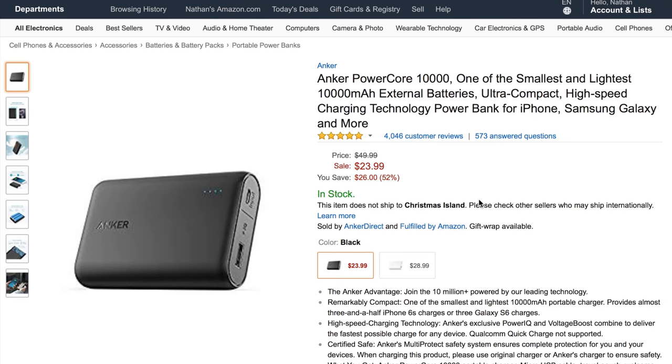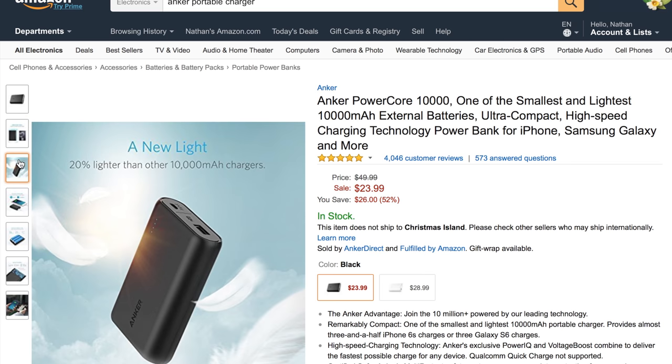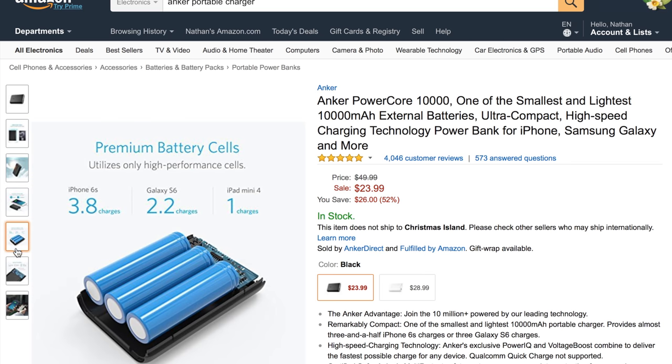We have one power solution: the Anker PowerCore 10,000. It claims 10,000 milliamp hours and can be used to charge your phone, audio recorder, and even some Sony cameras. It only costs $24. If you want to spend a little more, you can get the 21,000 milliamp hour version, which we covered in the filmmaking gear for under $50 video.